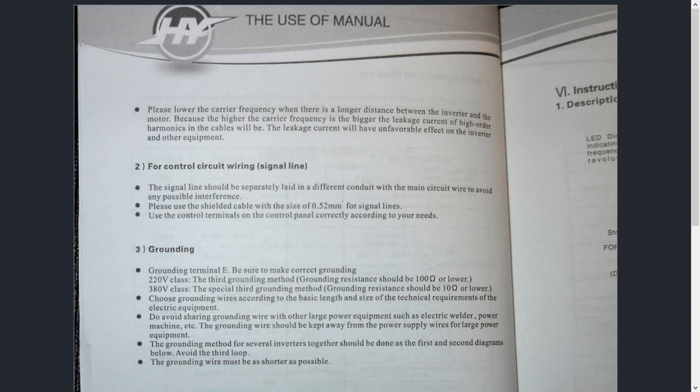The first paragraph says: "Please lower the carrier frequency when there is a longer distance between the inverter and the motor, because the higher the carrier frequency, the bigger the leakage current of high-order harmonics in the cables will be." The key takeaway is the last sentence: "The leakage current will have an unfavorable effect on the inverter and other equipment." All they're talking about is EMI — electromagnetic interference — our largest enemy.